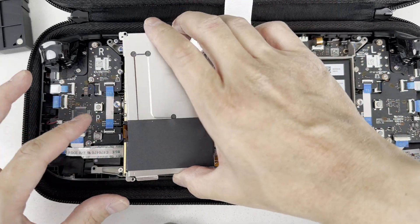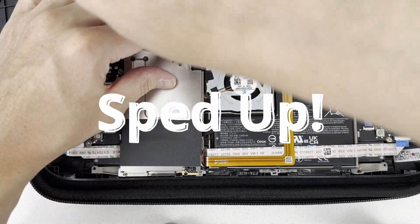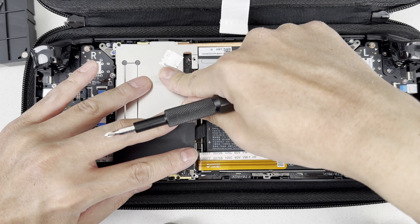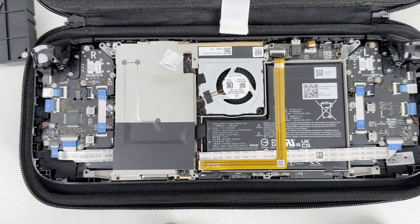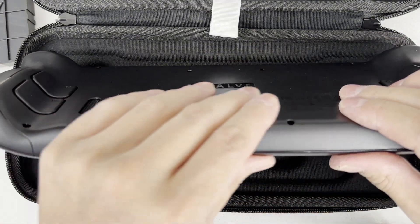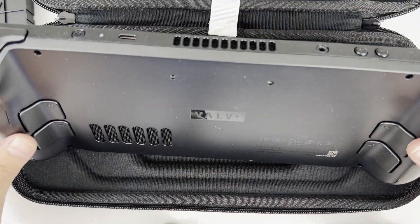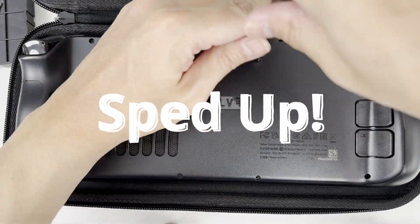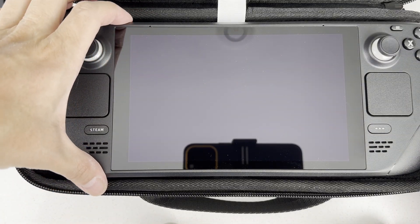Next we'll be putting back on the large heat shield. Make sure to place it correctly by matching up the screw holes, because we want the heat pads to be over the correct chips and surfaces. Put the heat shield screws back on and press lightly along the heat shield so the heat pads have good contact with the surface. Now you can put on the back case and put the screws back in. Press the edges all around the Steam Deck — it may make some cracking sounds as the clips fall into place.